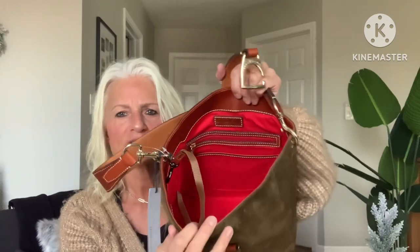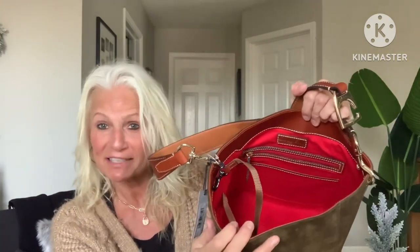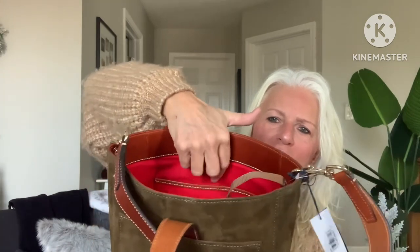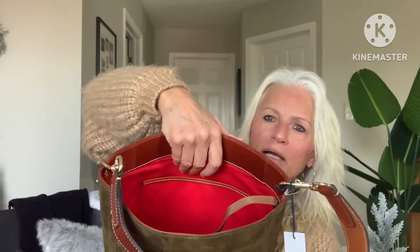The inside has a modified standard Dooney setup with a zip pocket and a slip pocket in the back and one slip pocket in the front. They didn't divide this pocket like they do on a lot of their larger bags — I don't know why, but I prefer that. And there's no other closure on the bag other than this strap and buckle.